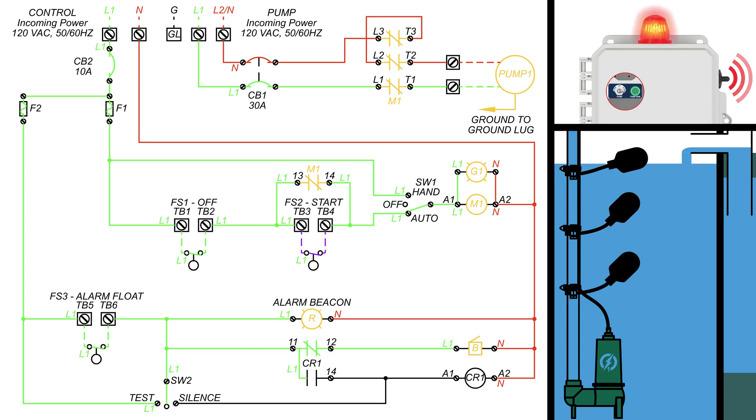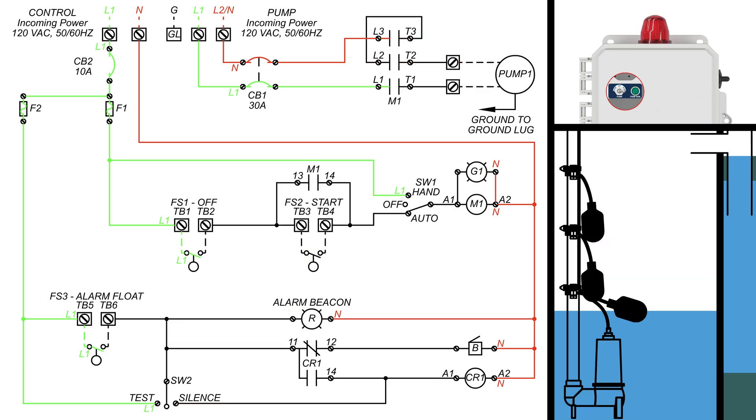Now that the power has reached the buzzer and the beacon, they are activated. When the test silence switch is flicked down to silence, power is able to reach the CR1 coil, switching the CR1 contacts and cutting power to the buzzer. Notice that nothing else is affected. When the HOA switch is moved into the hand position, the green pump run indicator and M1 contactor coil are activated, closing all the M1 latching contacts and giving the pump its power.